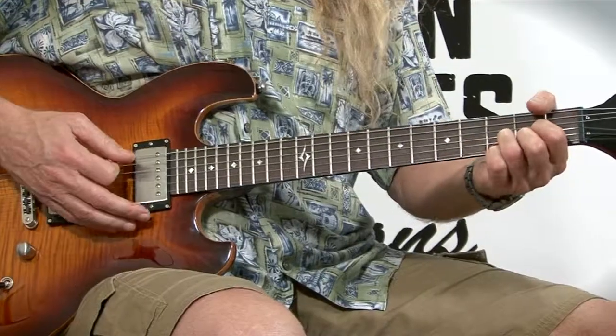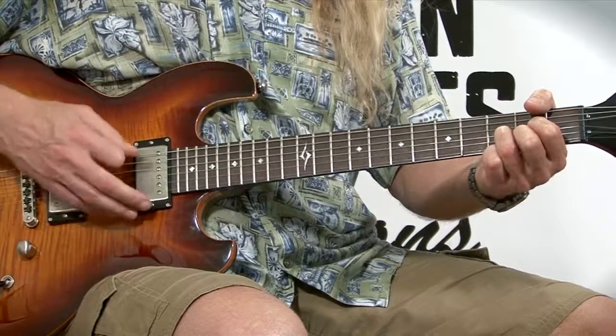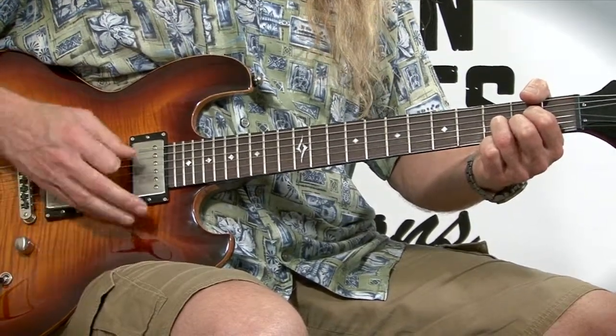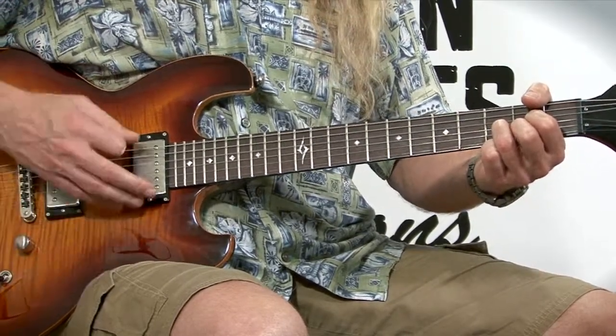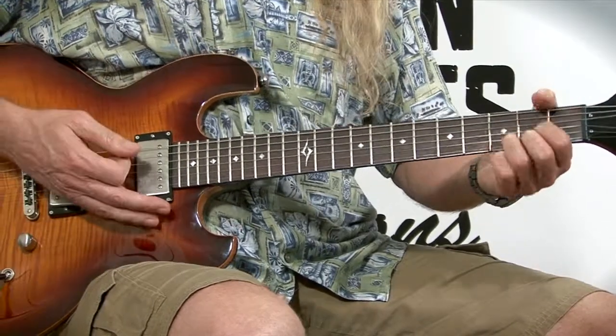Let's look at a basic strum for this one. We're going to use a down, down, up, up, down, up pattern. The count is one, two, and, and, four, and. I'll show you really slowly: down, down, up, up, down, up — down, down, up, up, down, up. That count is one, two, and, and four, and — one, two, and, and four, and.